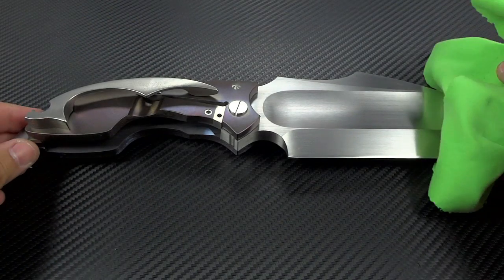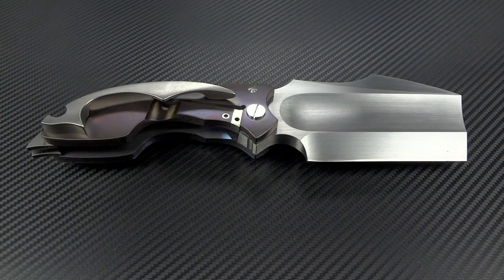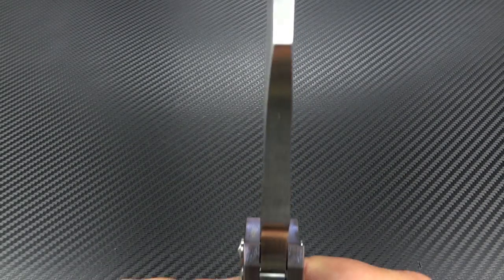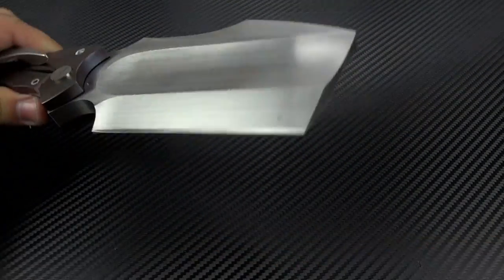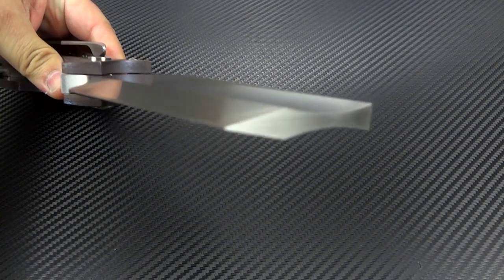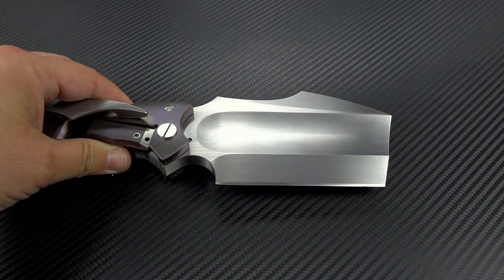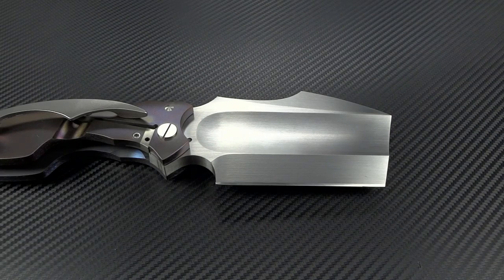So we look at the open dimensions on this: the overall length is 11 and three-quarter inches, the blade length is five and a half inches. The blade thickness — let's take a good look at that. Holy shit, you can see it from the front there too. Oh my god. The thickness is 388 thousandths of an inch.